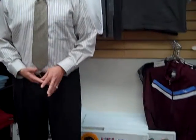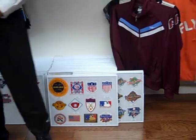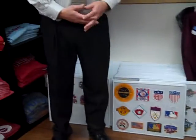I'm Brad Bierman. I'm an avid patch collector, uniform geek, also helping the folks at Pro League Authentics out with their social media and working with Morris on the website moving forward. And I'm appreciative of the opportunity tonight to show my patches, which I've been collecting for about 25 years.